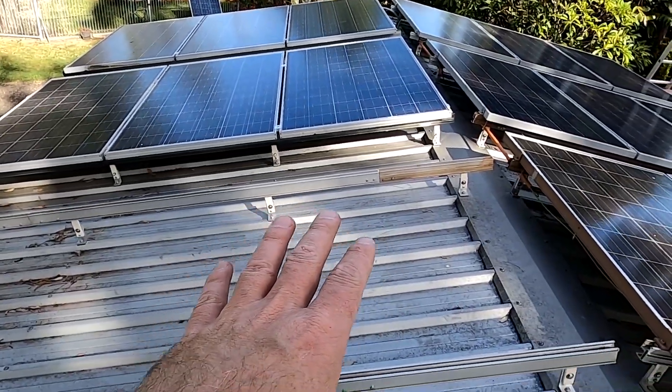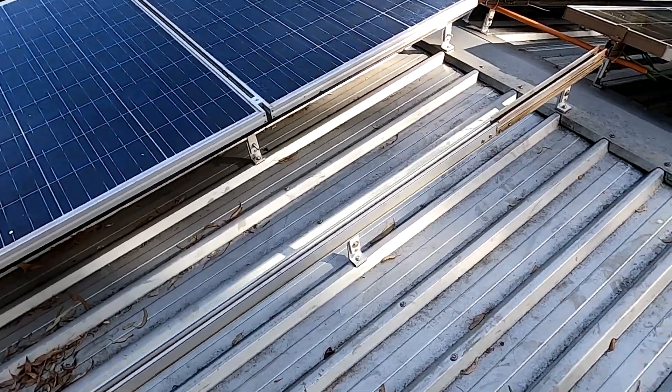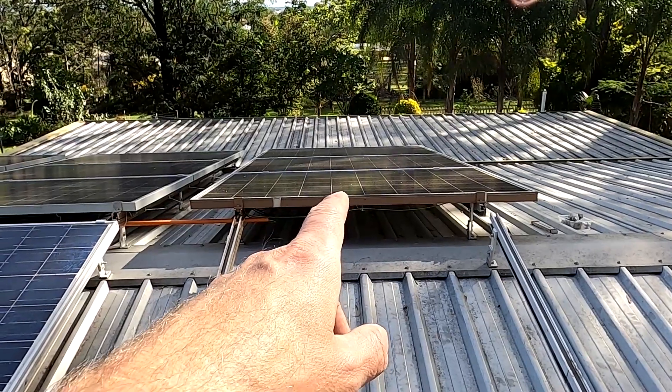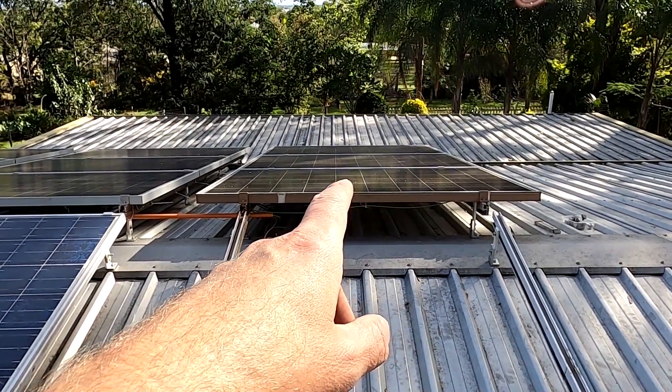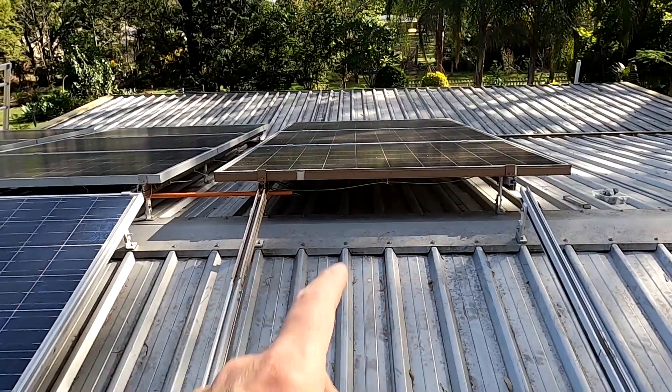One hour later — we've now got enough space to mount the last string of solar panels here on this side of the east roof. This will be the 215 watt Sharp panels, made in Japan.